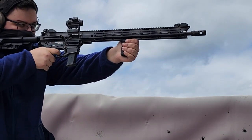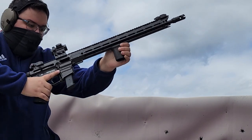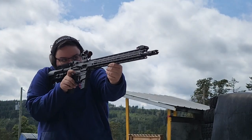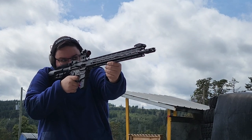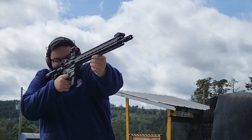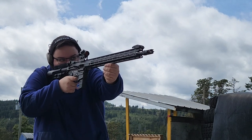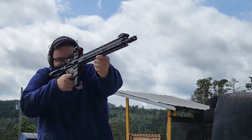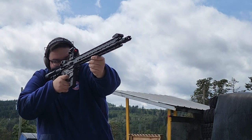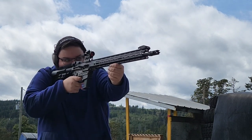It's 6.4 pounds unloaded with nothing on it. Most of the weight is in the receiver because it's a blowback operation, so you need the weight in the receiver. The barrel is a pencil barrel, or near a pencil barrel, which means the front end is much lighter — and I think that's where the jumpiness comes from. With a muzzle brake, the jumpiness goes away, but the recoil impulse actually increases a little bit.